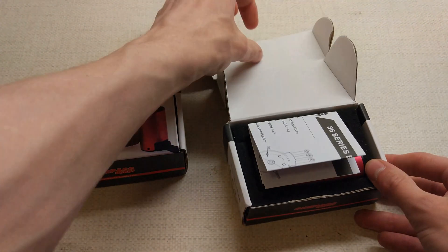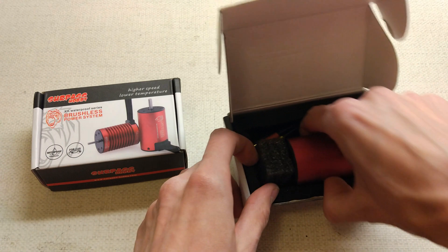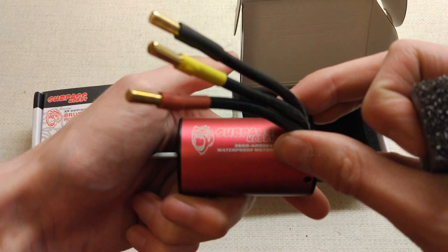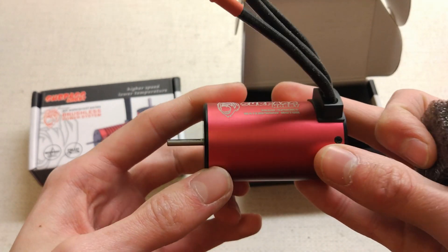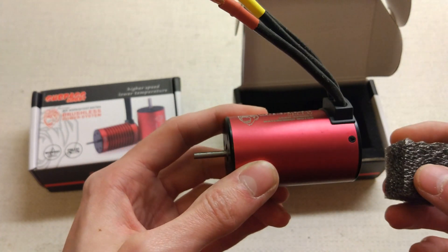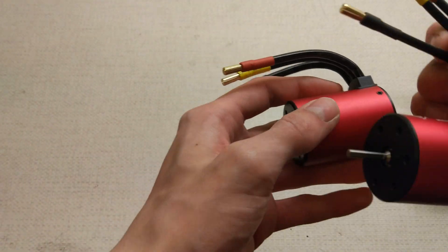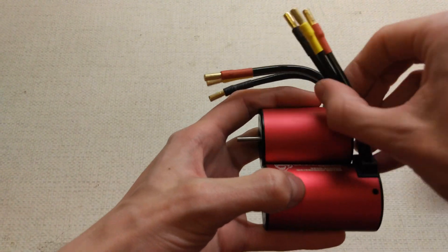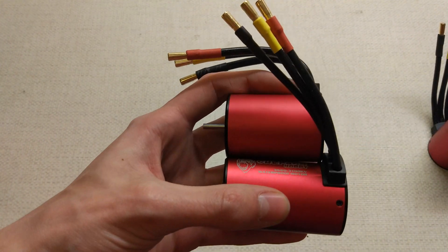Let's open them up quickly - they should be in the same packaging. They come with these little bits of paper that tell you about all the different motors. Pretty much the same setup, same wiring. It says the same thing on the motor in the same place, but it is 10mm longer. Here's the 36-50, and there is the 36-60. You can see it is a little bit longer; they're both the same diameter, 36mm obviously.